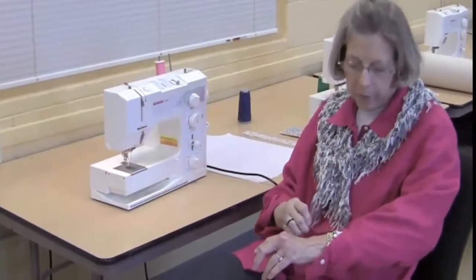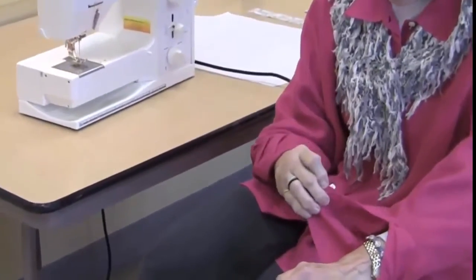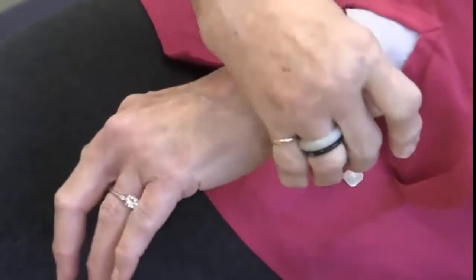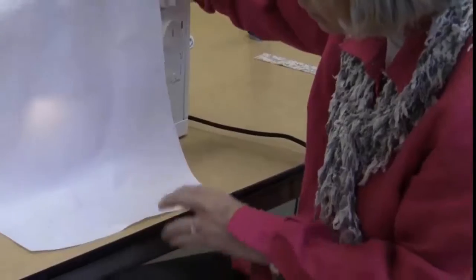Today we're going to learn how to put a placket into a sleeve. This is the placket here, and it finishes the edge when you have a cuff and a buttonhole. The placket is up here and down here to finish the edge. We start by taking the sleeve.